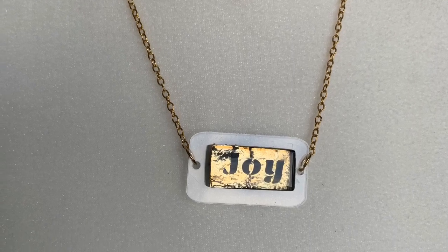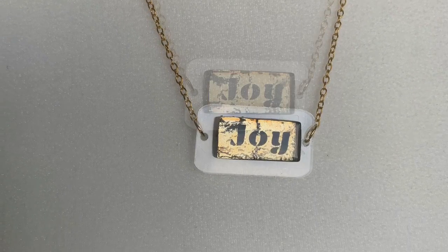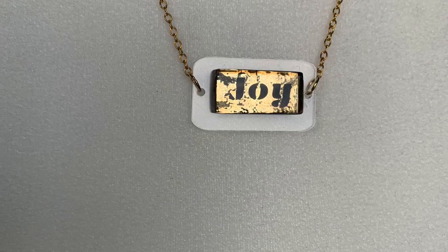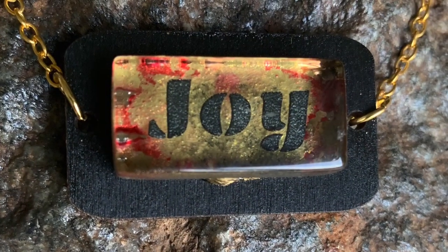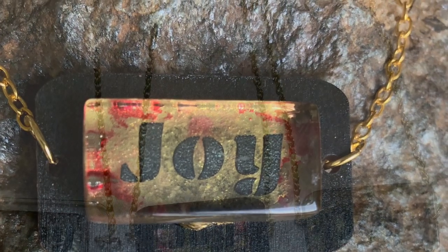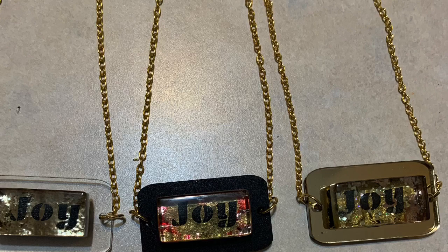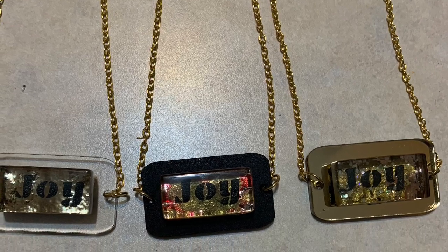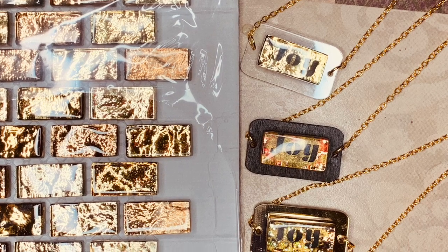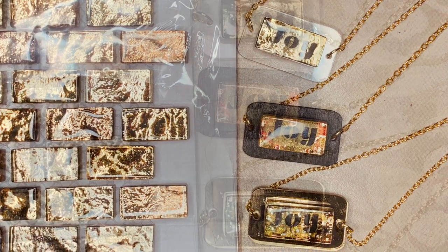Let me know in the comments what base background you like best. I did three: the first one was gold acrylic, the second one was clear acrylic, and this one is black wood. Put a comment and let me know which one you like the best. Don't forget to subscribe — I'm always looking for new materials that will work in my Glowforge.